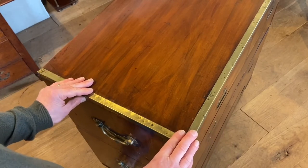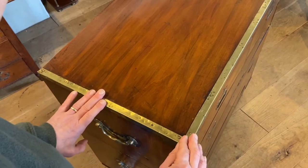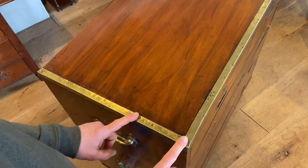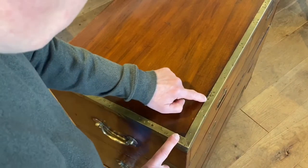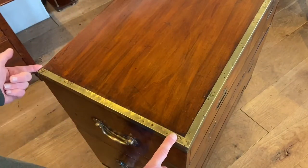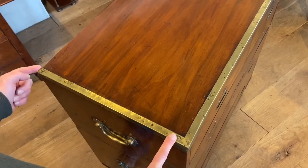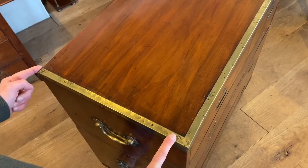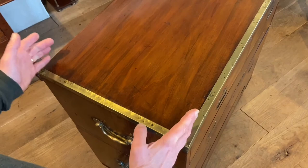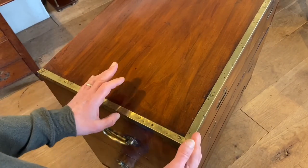Perhaps it was done in the field, in a rush, without the equipment that the cabinet maker might have needed to do a good job. You can see these dents here where he missed with the hammer. They also had to cut down the brass here because it was overhanging, and it's been turned over a little bit at the back — it would have protruded because the board had shrunk. That's quite an interesting little aside to this chest, and it's all part of its history.